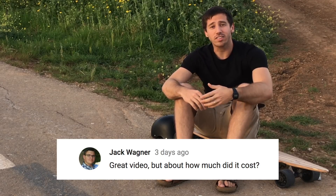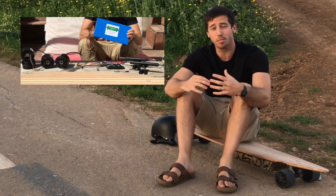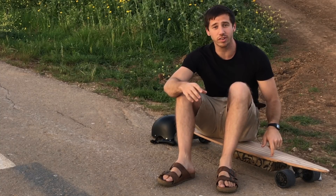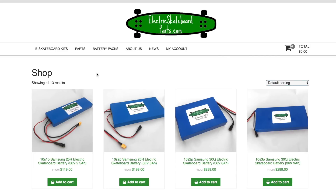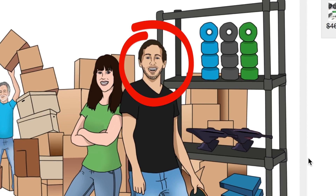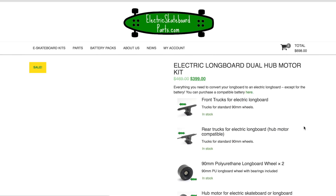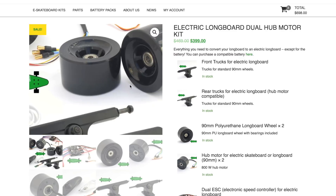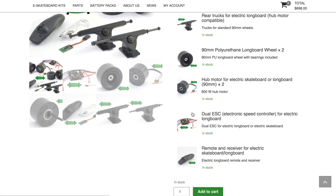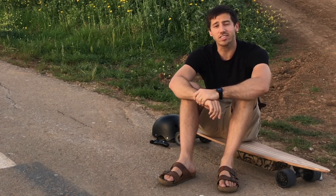The first question is from Jack Wagner who asked how much did this DIY electric longboard cost to make? In the beginning of my last video I showed you all the parts I was going to use to build this longboard. I got all of these parts except for the longboard deck from my website electricskateboardparts.com — full disclosure, this is my website, I own it. The parts I used were the basic kit, which includes all the mechanical components: the wheels, trucks, motors, speed controller, remote — basically everything besides the battery. The entire power system mechanical kit costs $399.